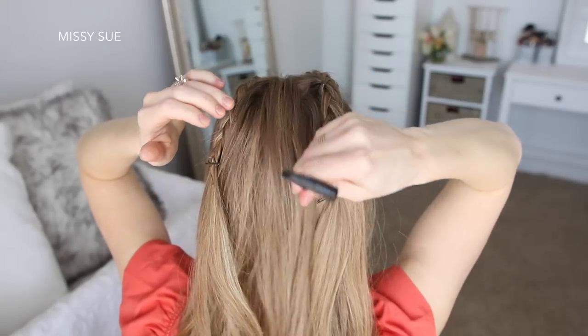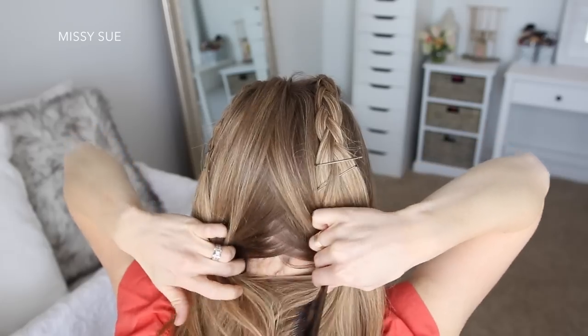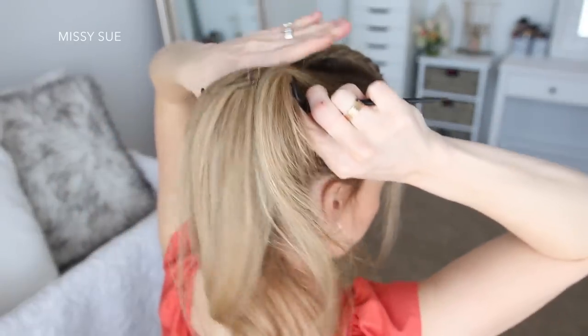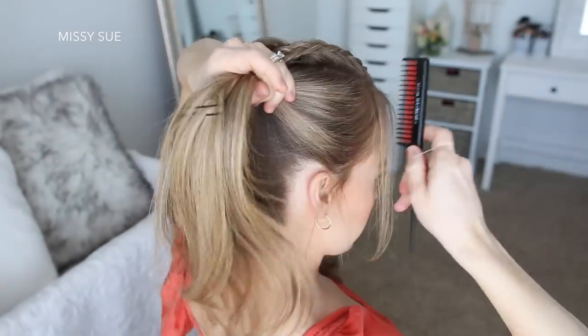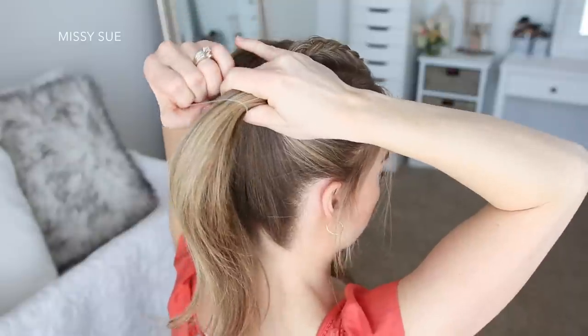A second way to wear these braids is with two high buns. For this version I'm going to divide the hair into two sections by creating a part line down the back of my head. Then taking the right section of hair I'm going to brush this up towards the crown of my head where the braids end, and using a hair elastic I'm going to create the same buns as before.